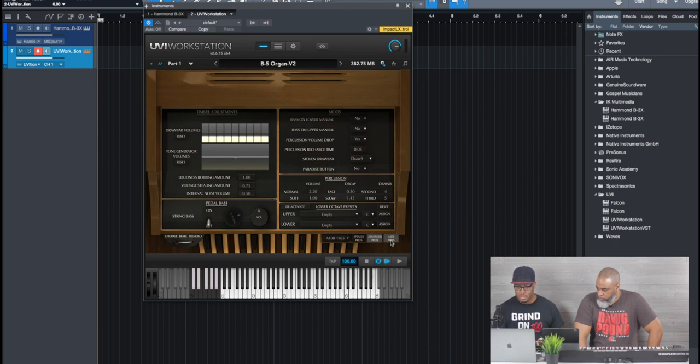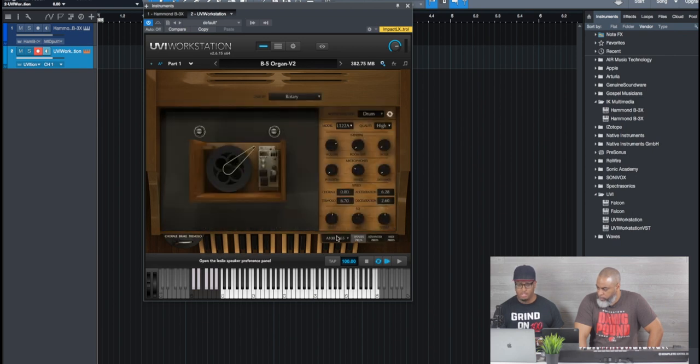With the B5 you have Leslie effects and some advanced and MIDI preferences, but you don't have all those stomp effects and things like that. One thing to consider is that IK Multimedia actually uses the Hammond name — they're officially branded — so that's probably part of the extra cost. But what's cool about theirs is you can get just the Leslie by itself for $149. It really just boils down to your choice.